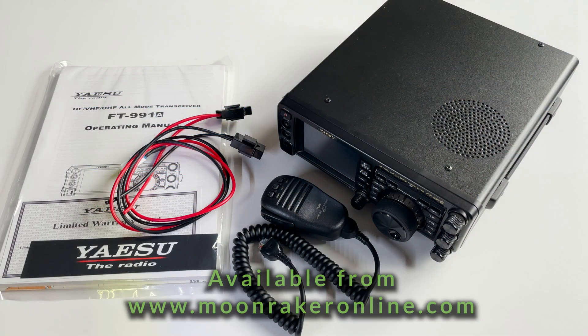For more information or to purchase the Yaesu FT991A, please visit www.moonmakeronline.com.